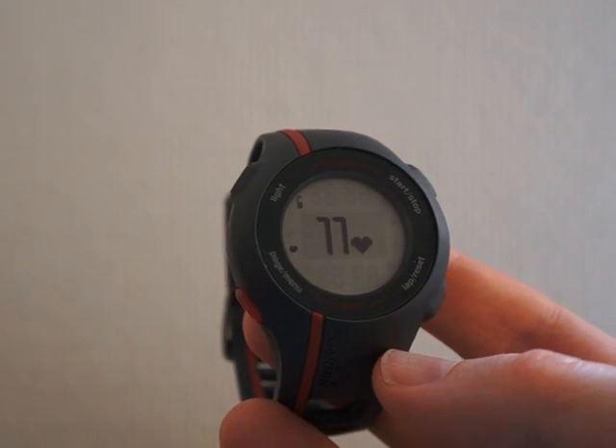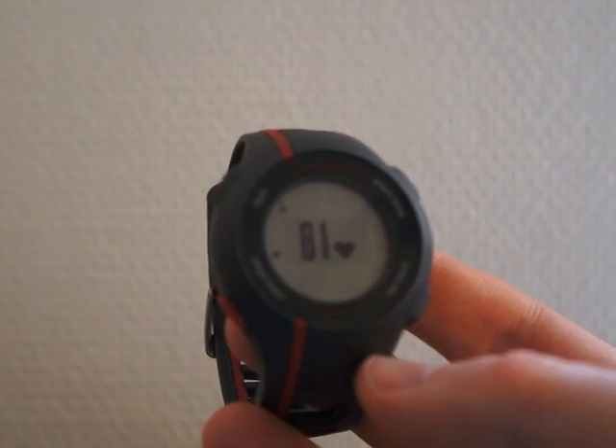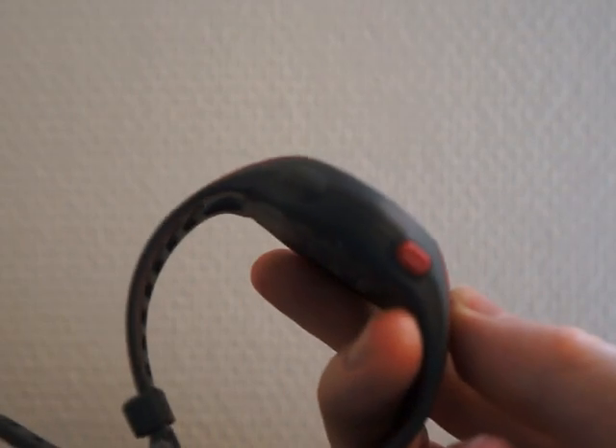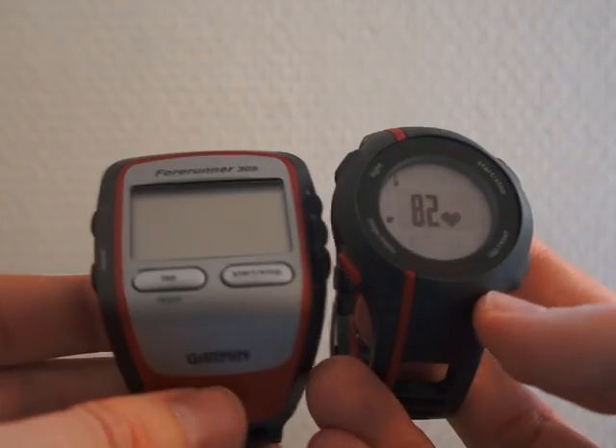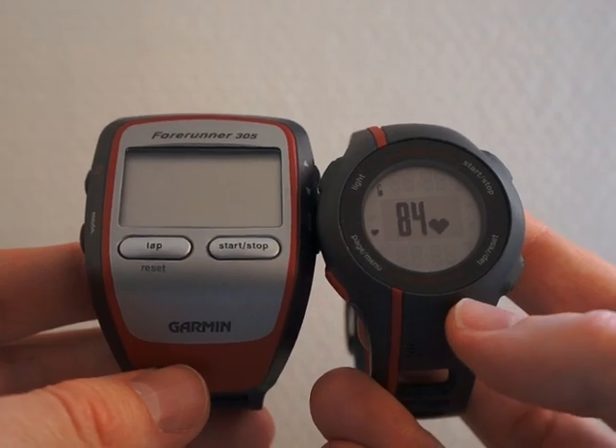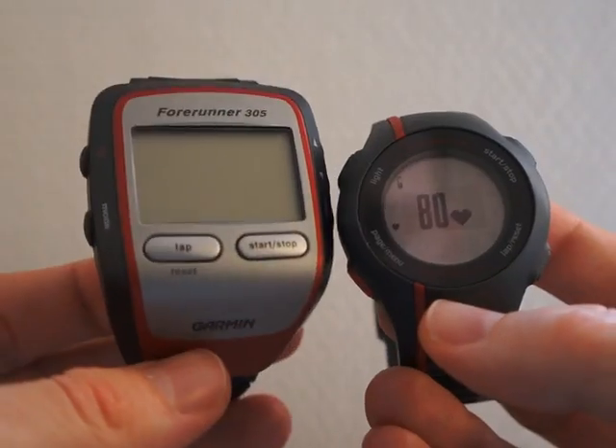This is the Garmin Forerunner 110, a small and inexpensive GPS watch for beginners. Let's compare it to one of the older GPS watches from Garmin, the Forerunner 305 — as you can see, that one is much bigger.